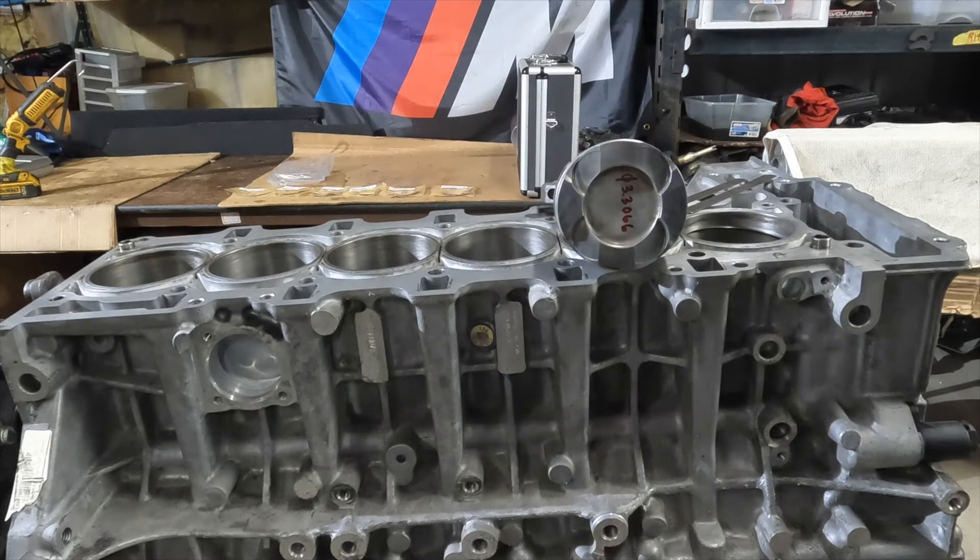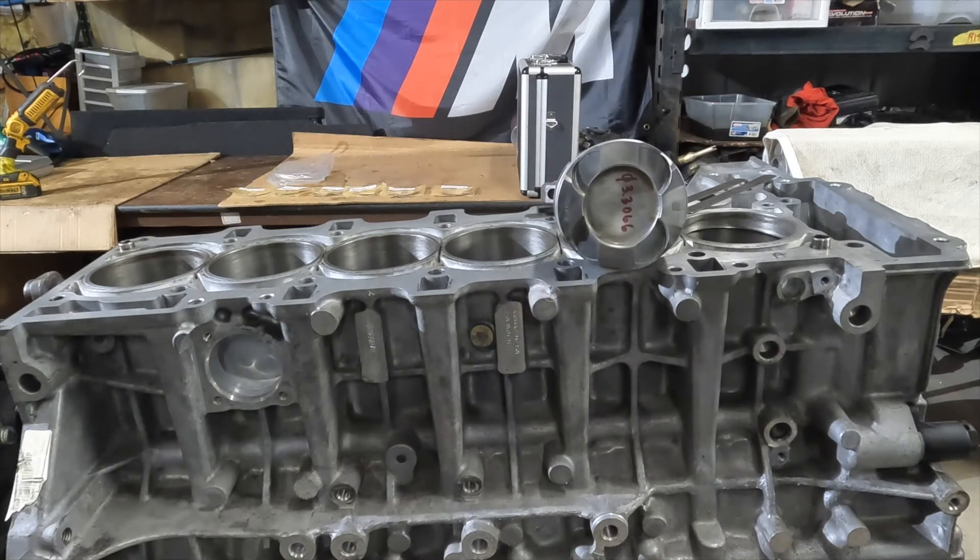We're going to continue on the rebuild of the N55. We've gone through the teardown of the engine, removed everything - head, pistons, crankshaft. We did a little bit of dimensional inspection on the crankshaft. Now we've got the block cleaned and we're going to go ahead and start our reassembly with measurements and dimensional inspection.